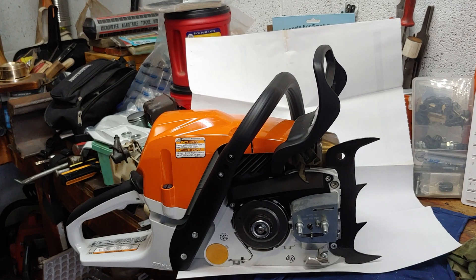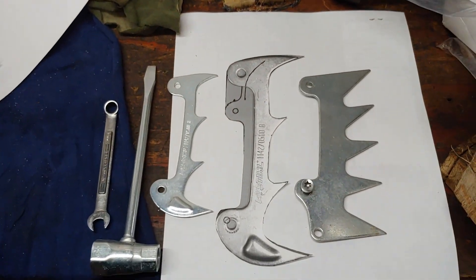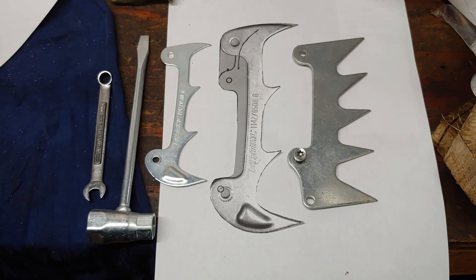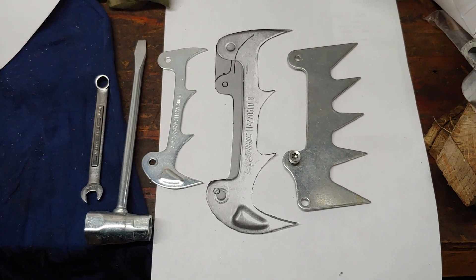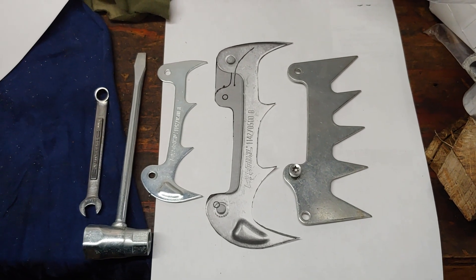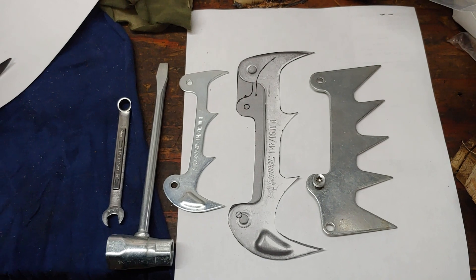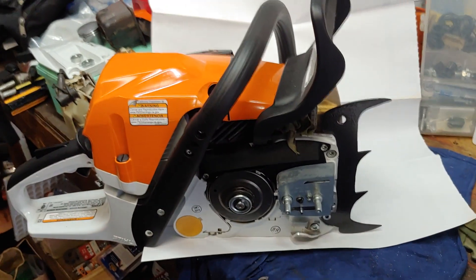So we reverse engineered the original, which is on the left, reverse engineered it and multiplied it to the one you see in the middle. The one on the far right is an MS660 dog, so you can see we've substantially increased the size — and there it is.